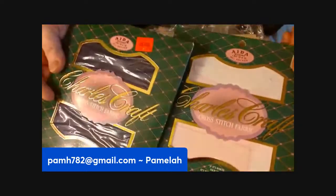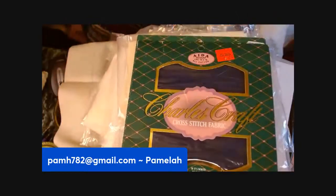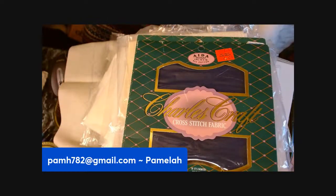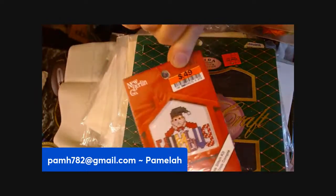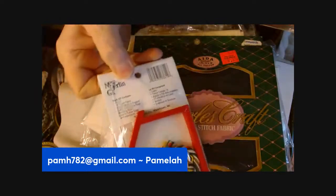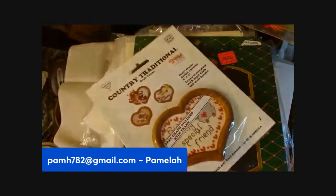Here are two of them in this kind of package — it looks vintage. There are some little projects here: this little humbug ornament, this little heart ornament, or actually it's more like a picture frame.